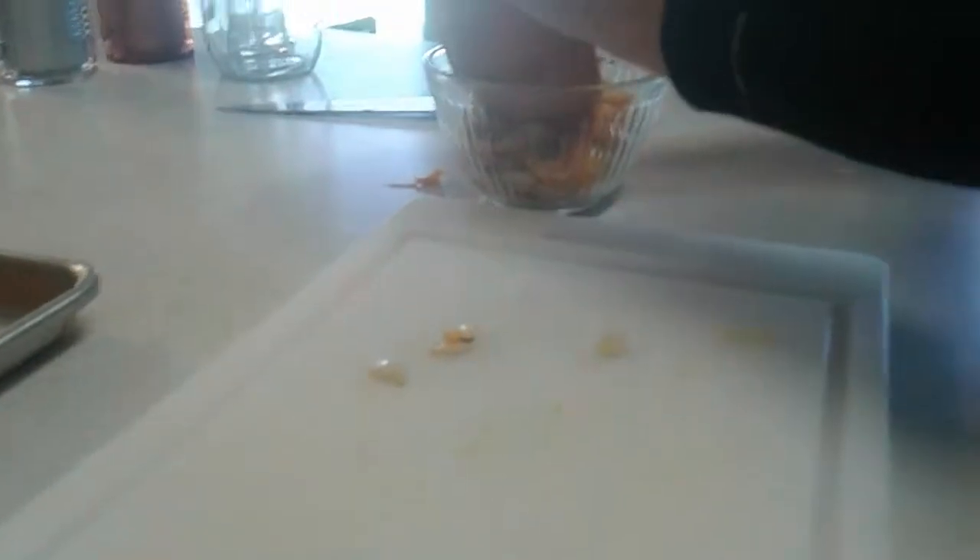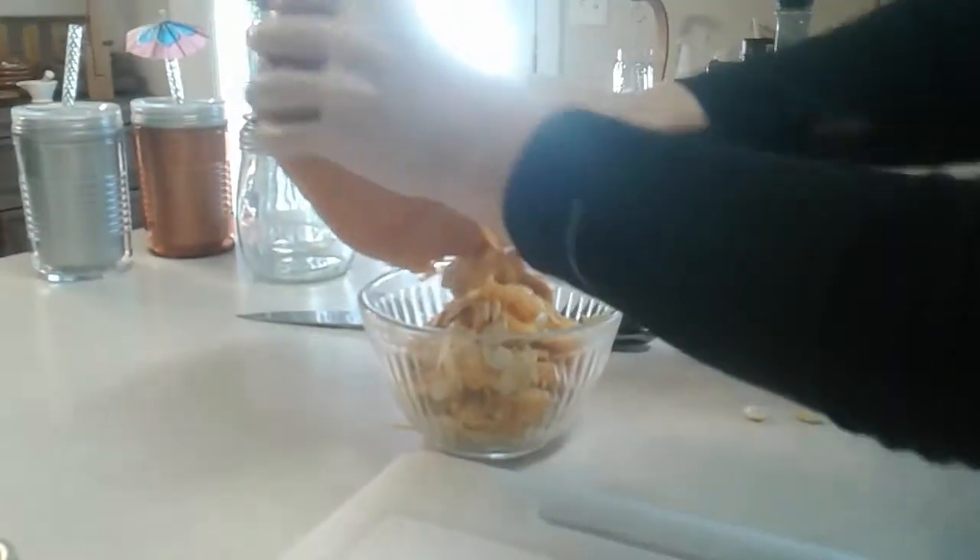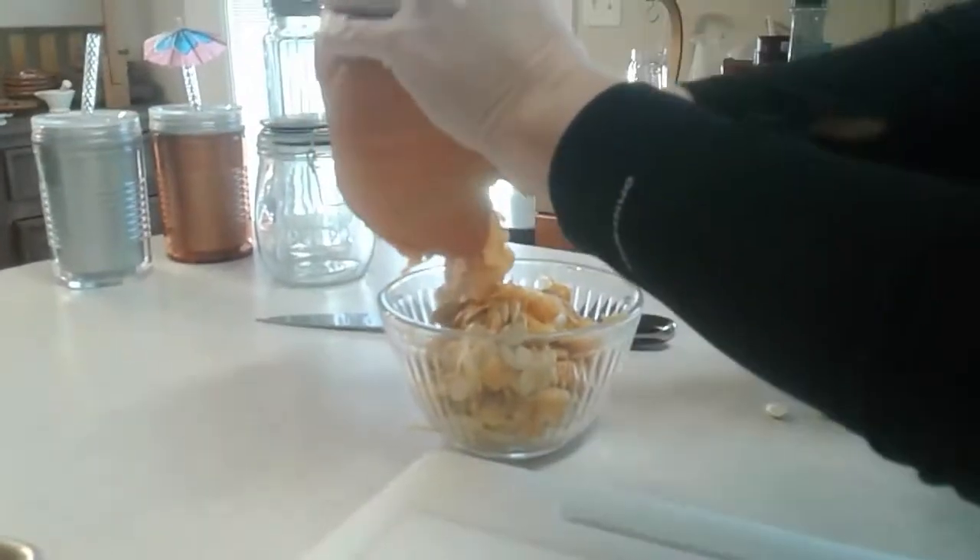Then the pumpkin gets nice and soft and we'll strain the pumpkin for a couple of days in a strainer in the refrigerator over a bowl. It takes a really long time, yeah — but you want the pumpkin to dry out because it makes such a nice pie once you add the cream to it in the filling when you're making the pumpkin pie.